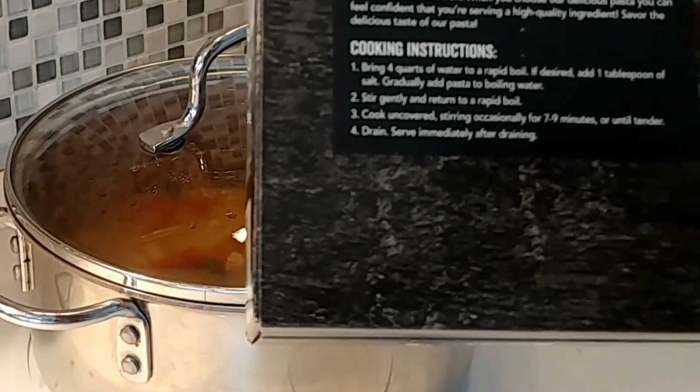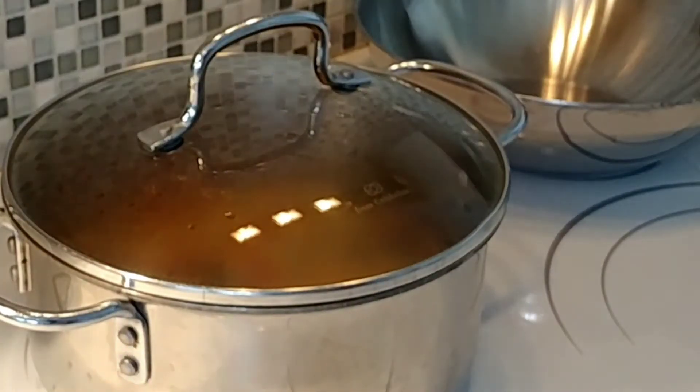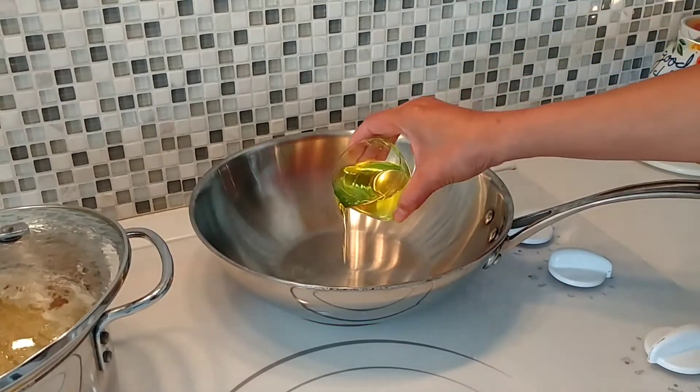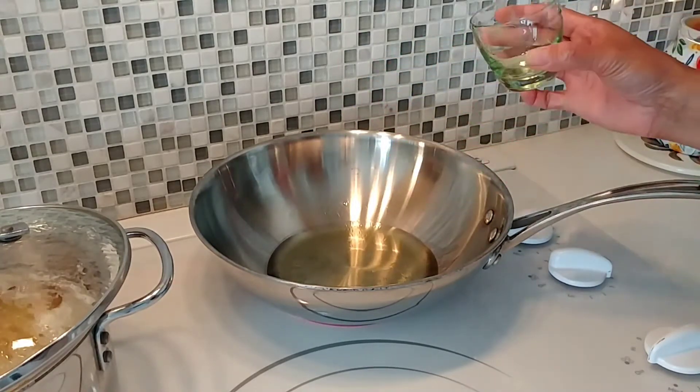The box says to cook your pasta for seven to nine minutes, but I'm going to cook it for eight minutes. Our pan should be hot right now. Let's pour our olive oil, put it on medium heat, and let's wait for the oil to heat up so we can put our onion and garlic.